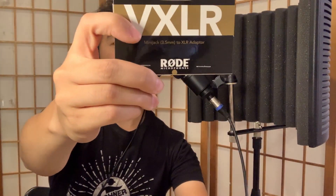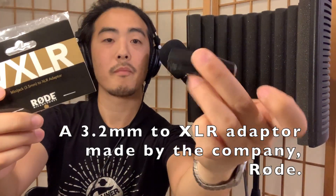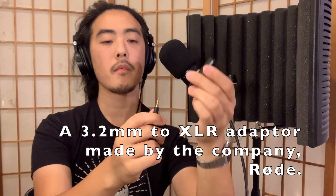The next product I want to talk about is the Rode eighth-inch to XLR connector, or converter. It's the right specification for this, and all you do is simply plug in and go. It goes right into my interface over here, which is an Audient ID4, and it just plugs in just like that.